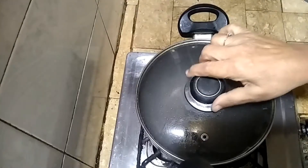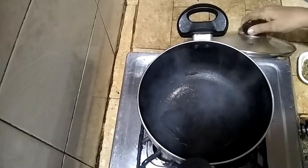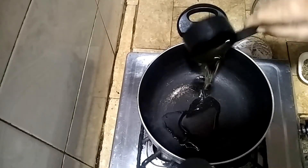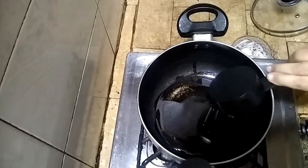I will rinse it with water and dry it. We will put it in the pot and add half a cup of cooking oil. Then we will add 2 tablespoons of butter.